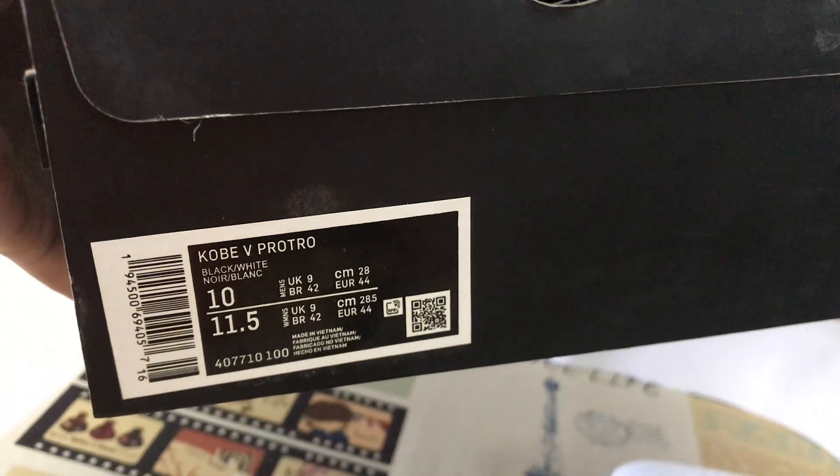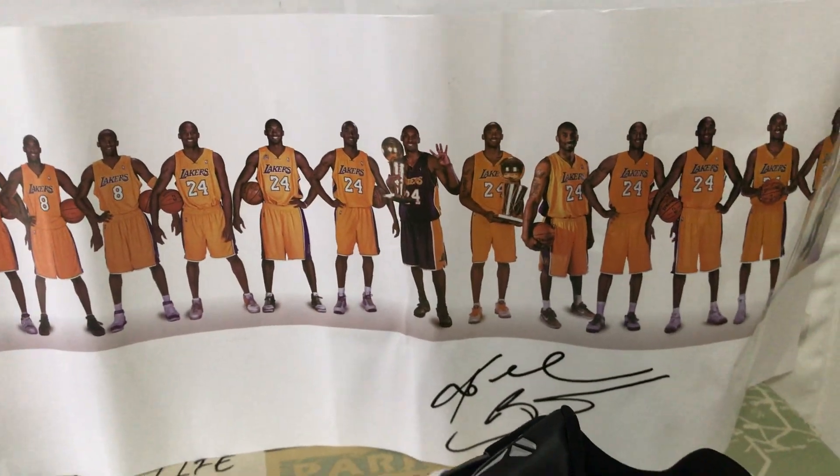The shoe comes with the Kobe original box. That's the box label, and the packing paper comes with the shoe.